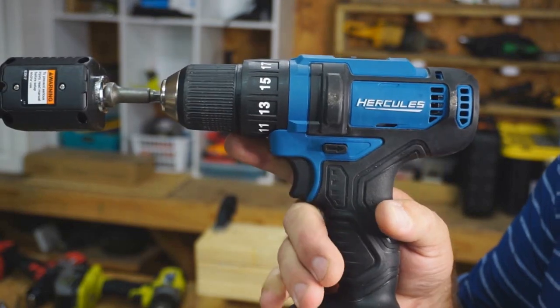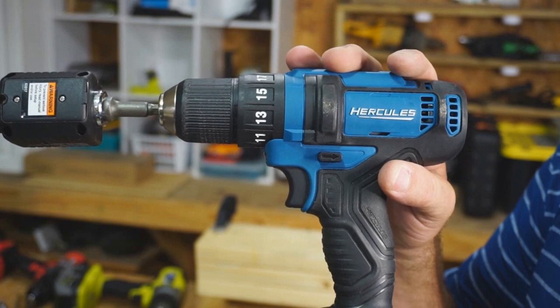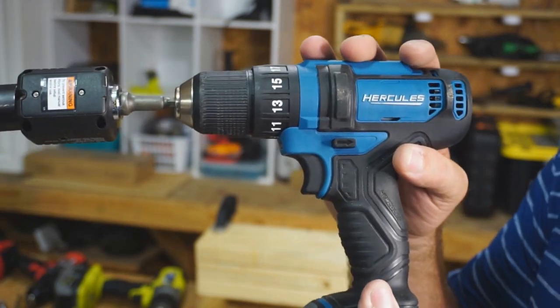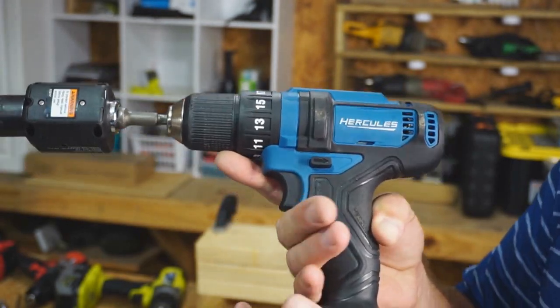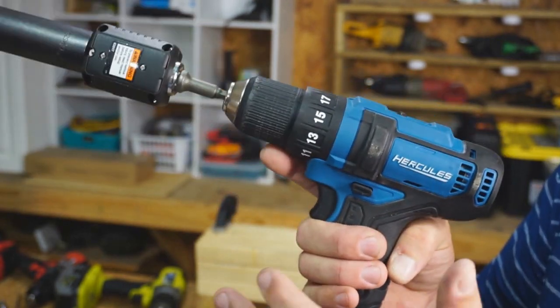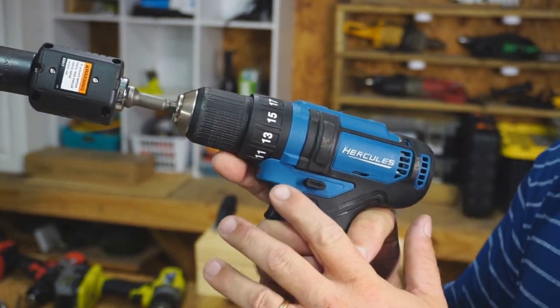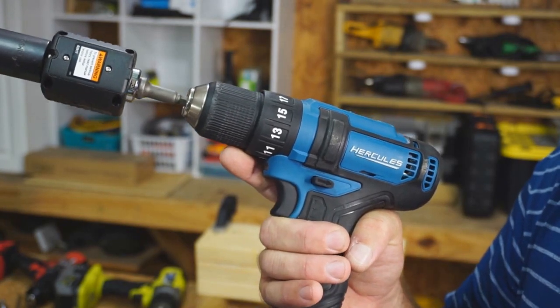I've been using this little Hercules drill around the shop quite a bit. It's 12 volts too, but it's a brushed model, so I don't expect a victory out of this by any means — I expect it to come in last, actually. But I was curious since I've used this drill a lot, because it's pretty handy when you don't need a lot of power for most tasks. I'm curious how it's going to stack up against the brushless Skil especially.